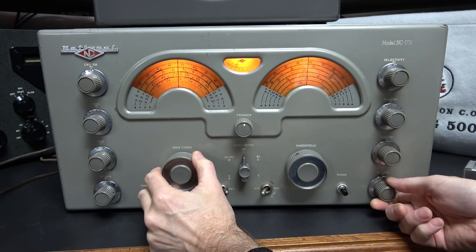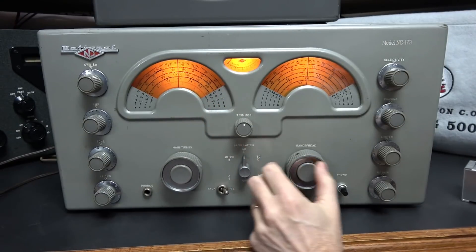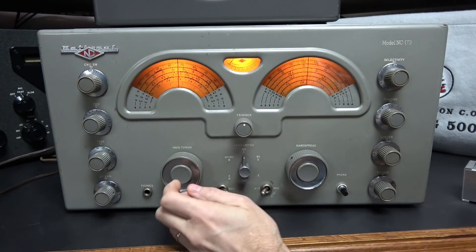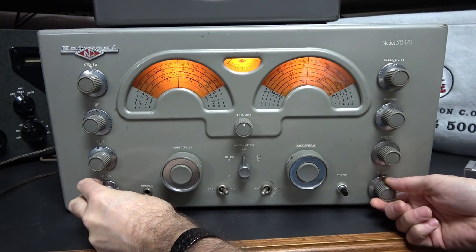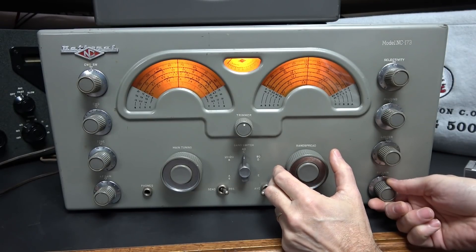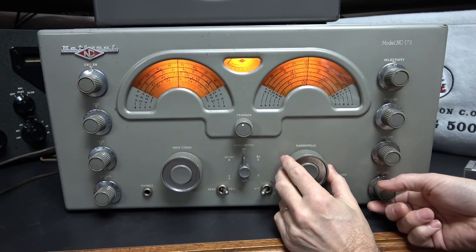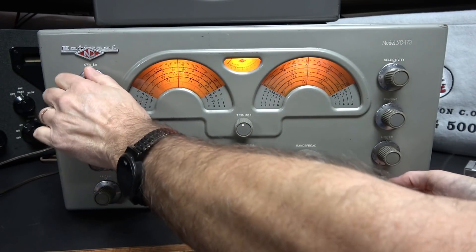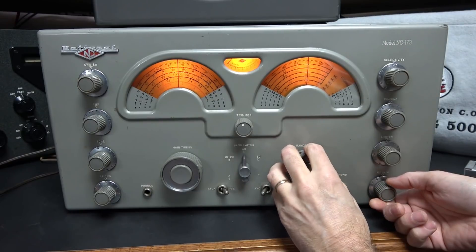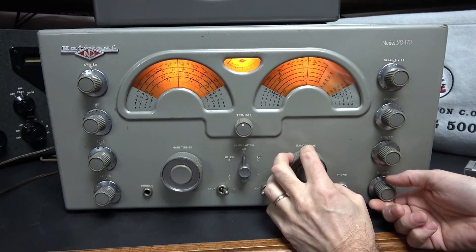Bring my sensitivity back — peek it. Now you are right on 7 megahertz. Let's see if there's any AMers on 40 — I doubt it but we'll see. It should be up here. Not finding any.